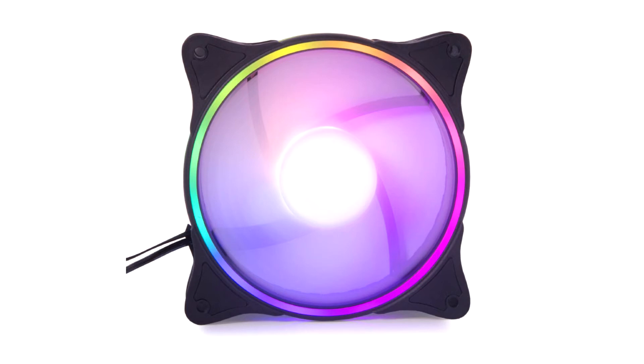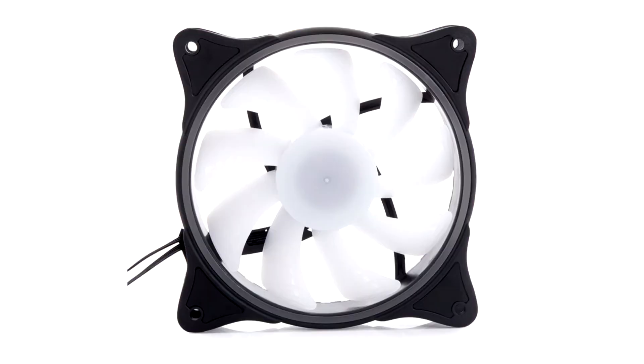Alphacool announces the Riser Aura 120mm fan. Alphacool presents the Riser Aura 120mm, a powerful and PWM controllable fan that also features brilliant digital RGB LED lighting.